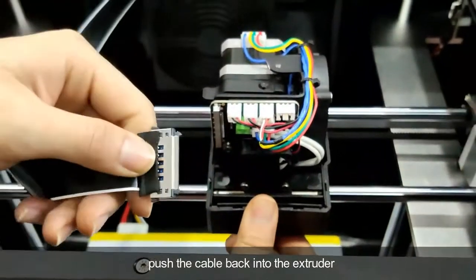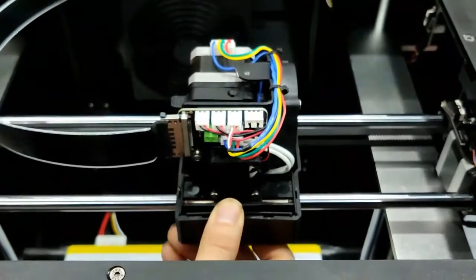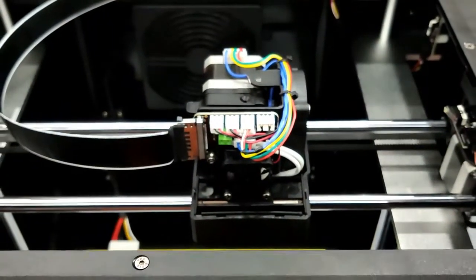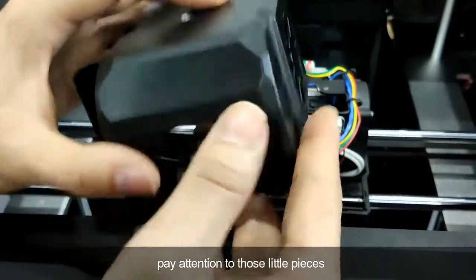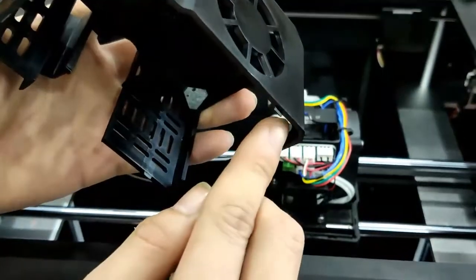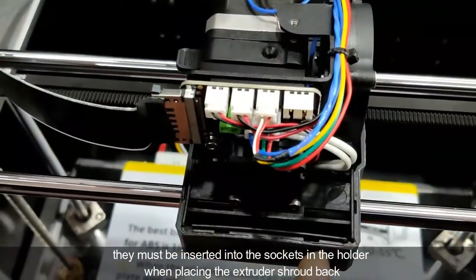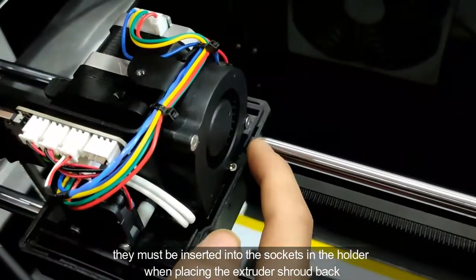Push the cable back into the extruder. Pay attention to the little pieces — they must be inserted into the socket in the holder when placing the extruder back.